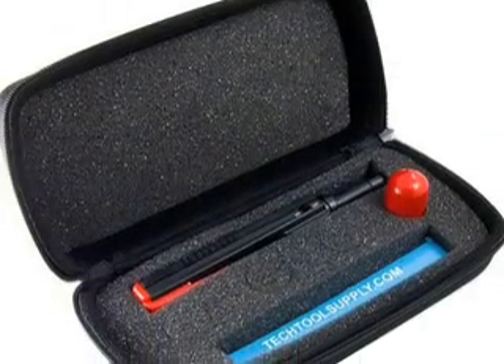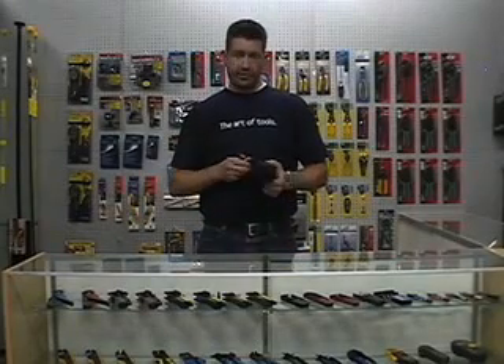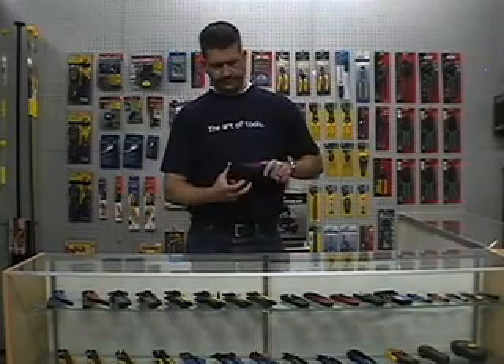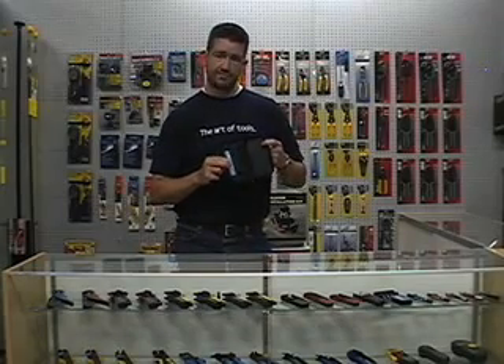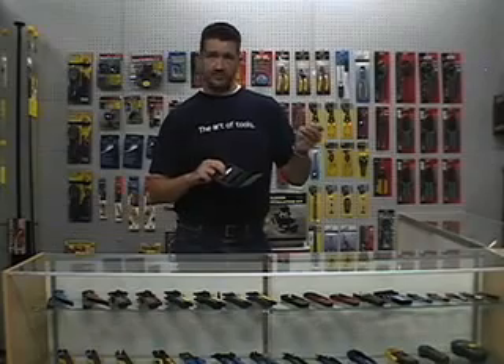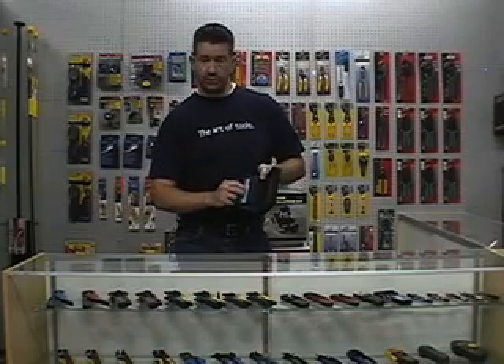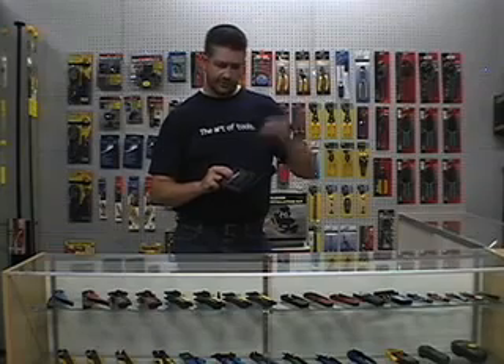The kit comes with the MagnaSpot receiver, the transmitter — which is pretty much a magnet — and a really nice case that it all fits in. It also comes with some reusable adhesive, so if you're in a spot where you can't use a tack in the drywall, or maybe you have some tongue and groove, you can use the reusable adhesive to stick the transmitter slash magnetic portion on the wall.